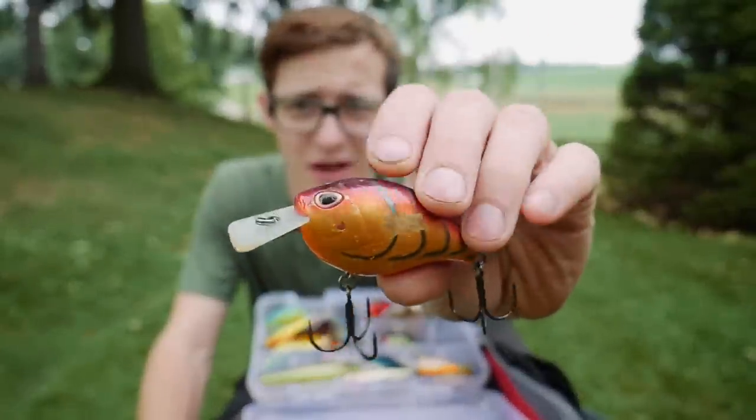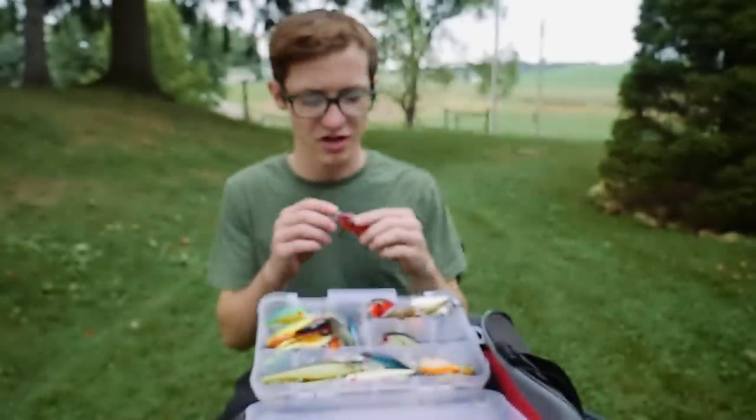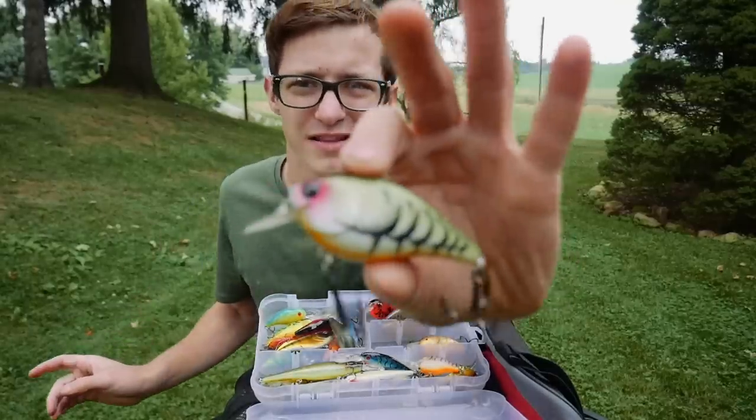I really love the design on the Arashi bait. I haven't caught a whole lot of fish on it, but I haven't really used it — I usually throw the KBD 1.5. I also got some other square bills in here; I don't even know what brands these are, but you'll probably recognize them.